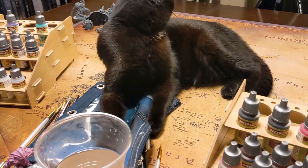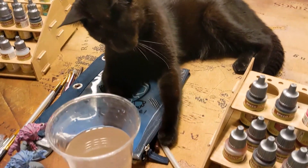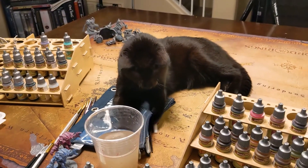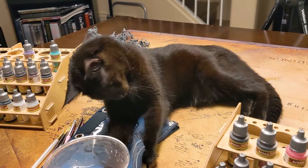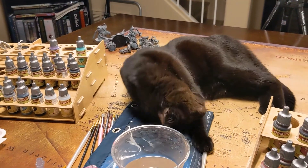Bean has decided that she is hoarding all of the brushes. I had to cover them up and that still doesn't seem to deter her. She has an obsession with brushes — she comes running out of the bathroom at night having stolen Haley's makeup brushes, no matter where I hide them.